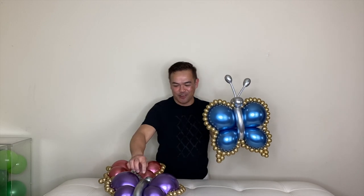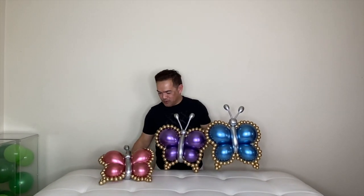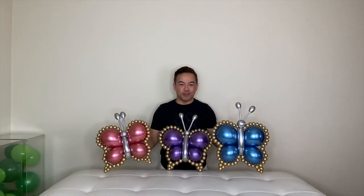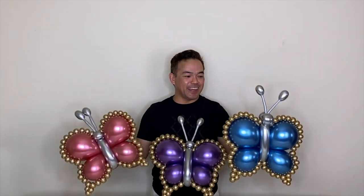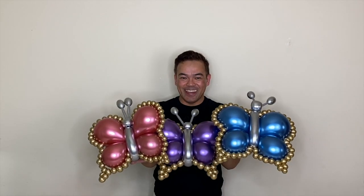There you go, guys — here is our butterfly! I hope you guys liked this video. If you do, please give us a thumbs up and subscribe if you haven't yet. Once again, this is Fembum of NY. Thank you all for watching and we'll see you guys in our next video. Bye, and thank you!